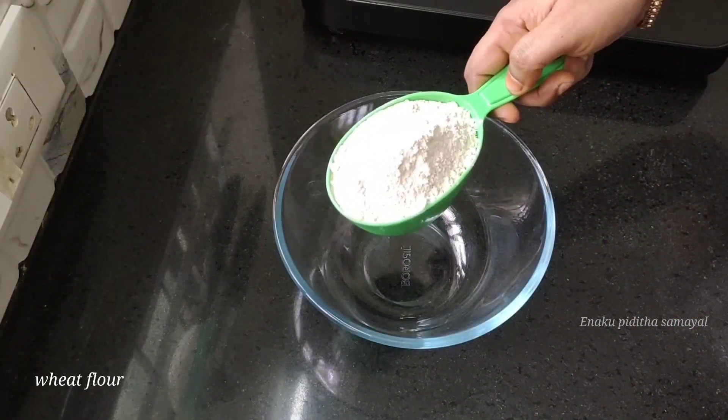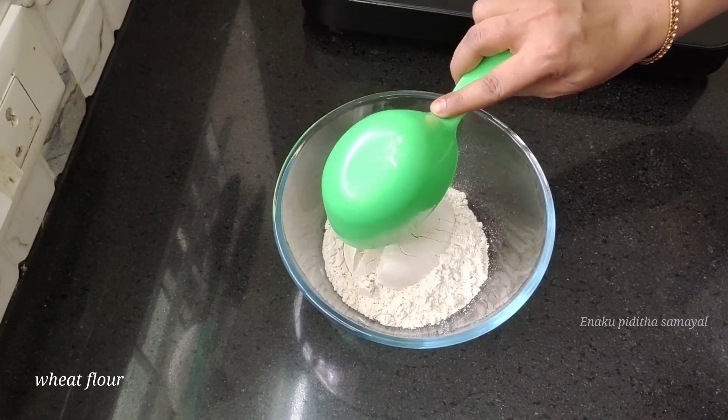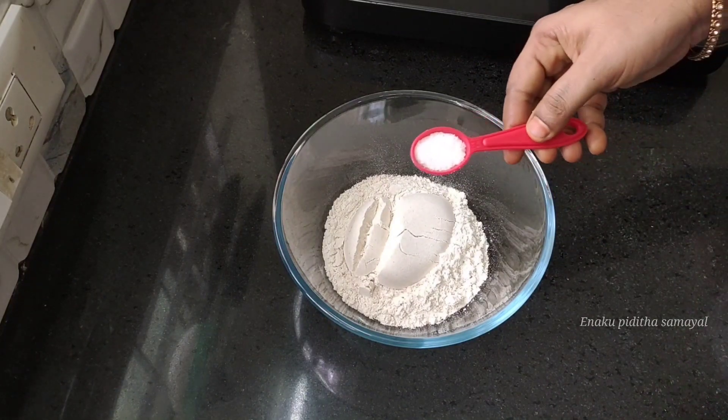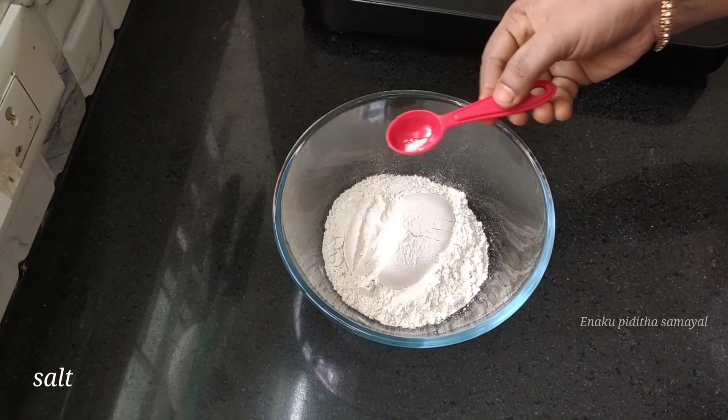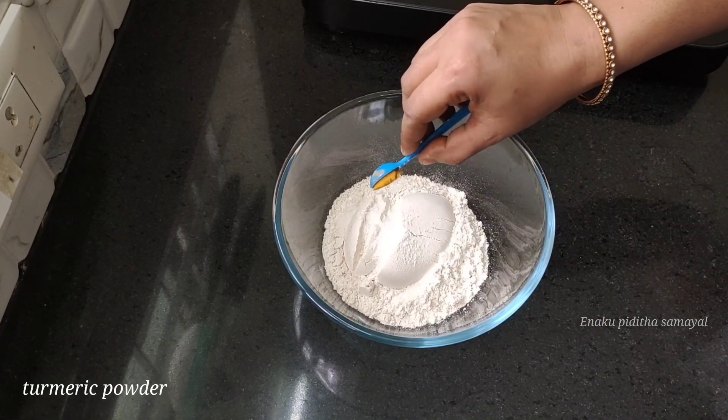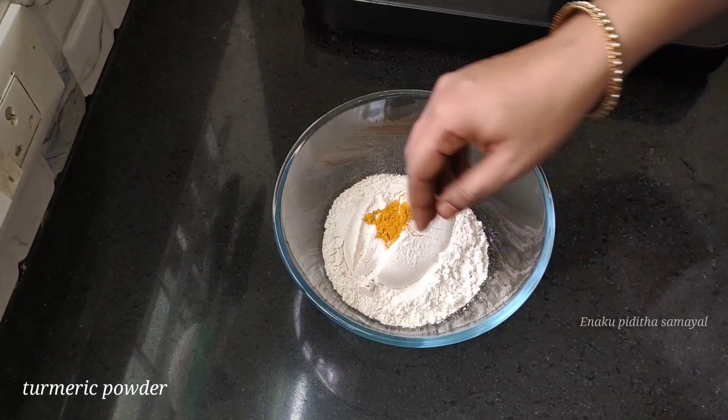First, we are going to add to a mixing bowl. If you want to add some extra sauce, please add some sauce. Then add some sauce, and mix the sauce.